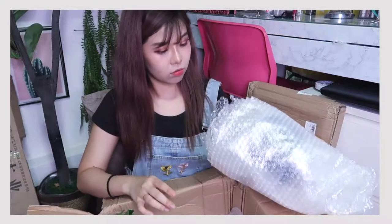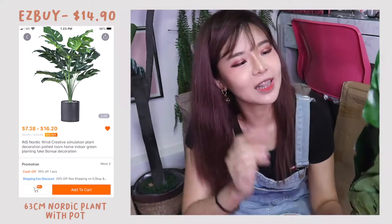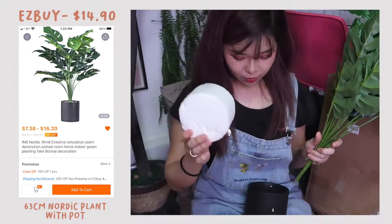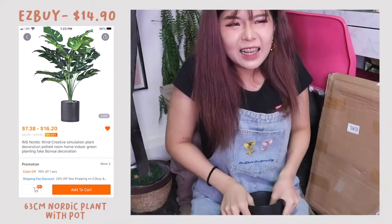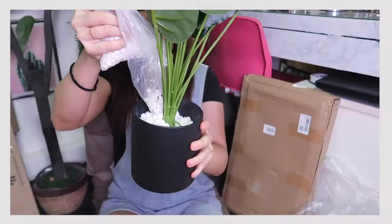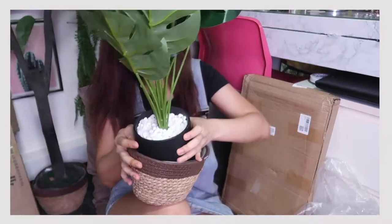We got another plant, and the pieces got separated, so I need to put the plant together like a puzzle. This is the pot, and this is the actual plant itself. They gave me some pebbles as well. Tada! I got these very classic kind of leaves. I'm not too sure how it's supposed to look — I'm just going to close one eye for this.